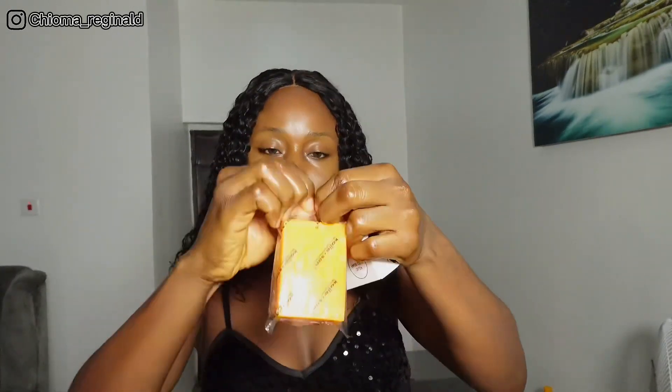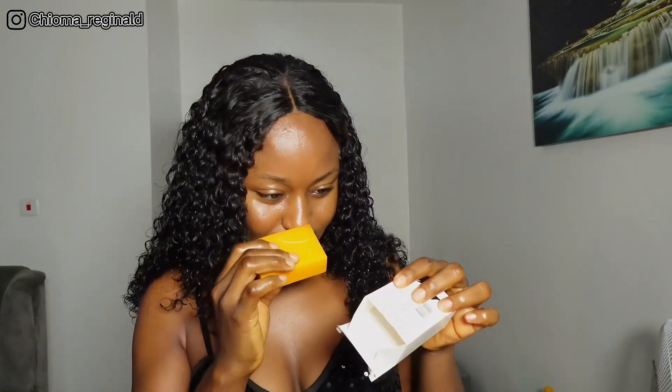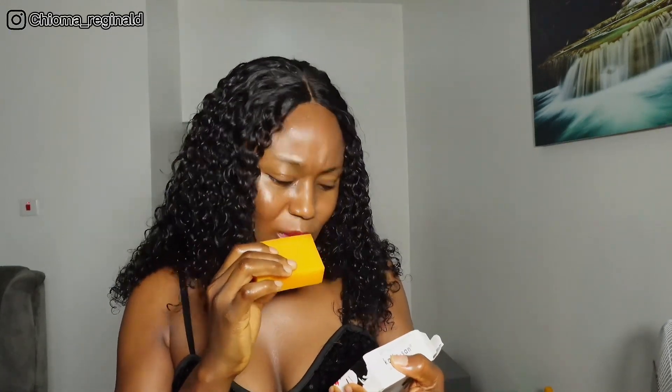I'm going to link the video on how you can get the original. You use this three times a week. On days that you're using glycolic acid, do not use kojic acid. I bought what I thought was original — let me check. Okay, it's original but it smells different. It smells really different.